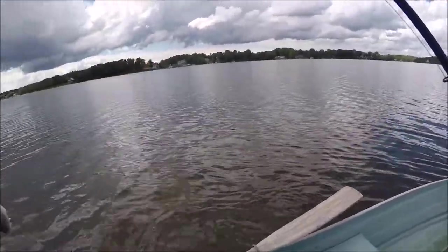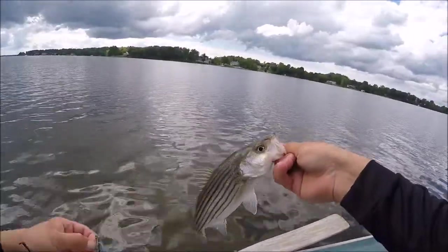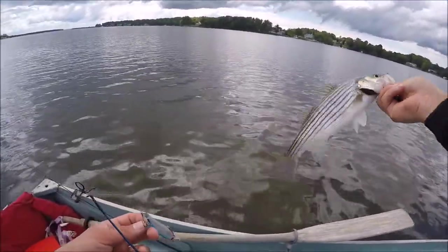Just got a tiny striper. Moved to spot number three and it's been slow — just a tiny little striper, maybe 12 or 13 inches. We'll take it.